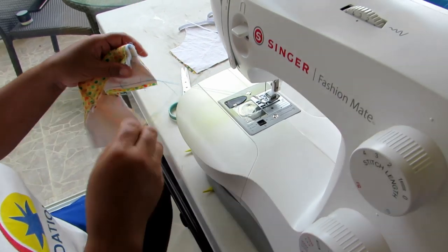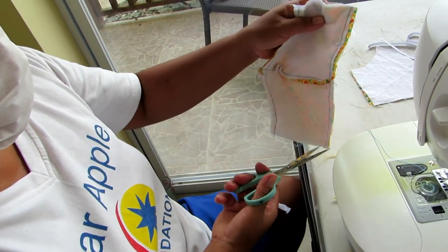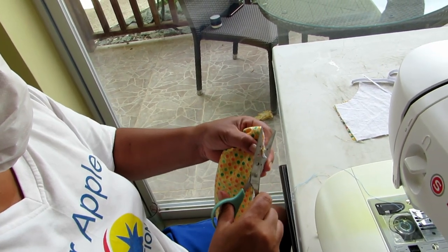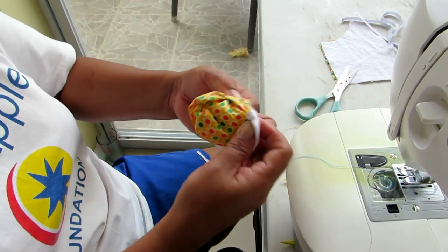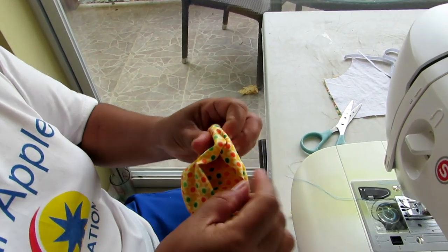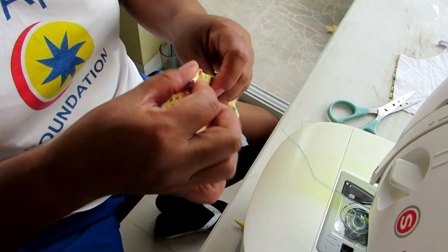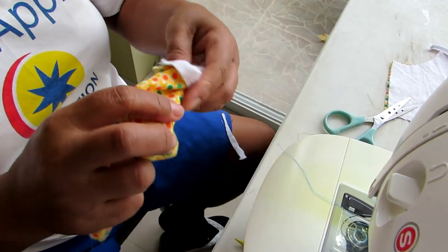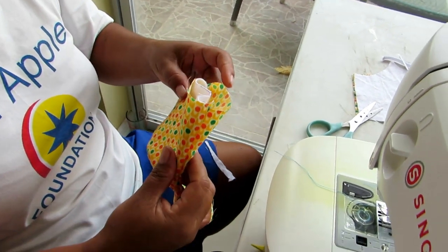Now we have our shell made. Rita will trim it off and trim off any excess bits. She will turn it the correct way around. So that's the shape of the mask made — she will demonstrate it there, and now we have a mask made.